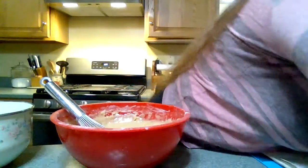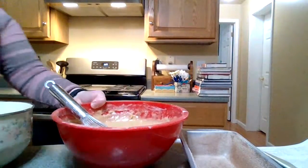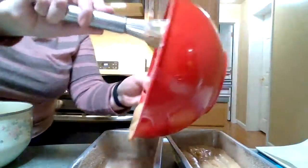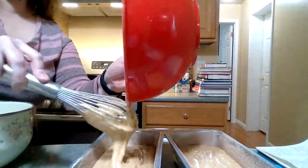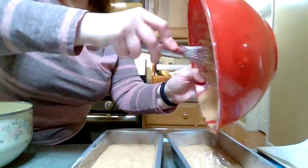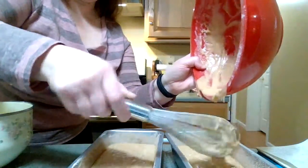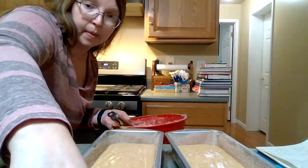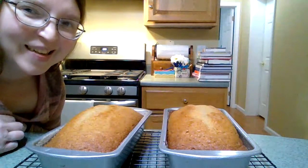Maybe this is smooth enough. One hour at 325. Hey friends, look at this beautiful friendship bread. I'll see you guys at the library.